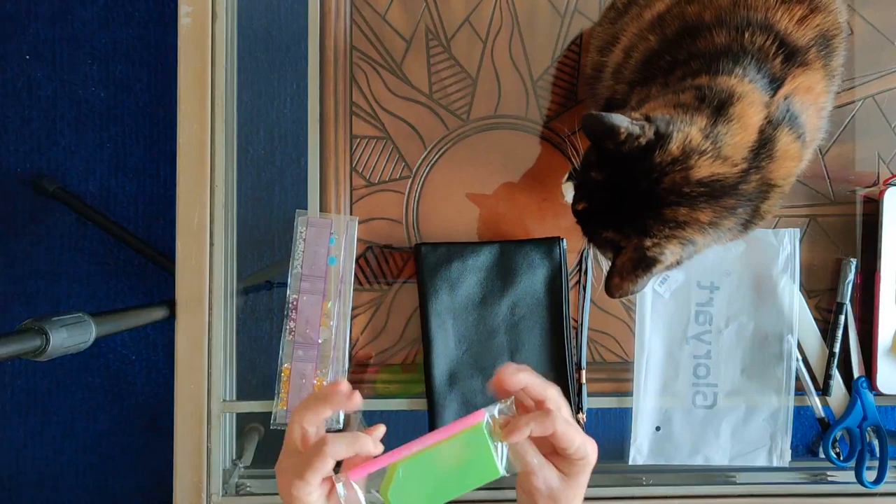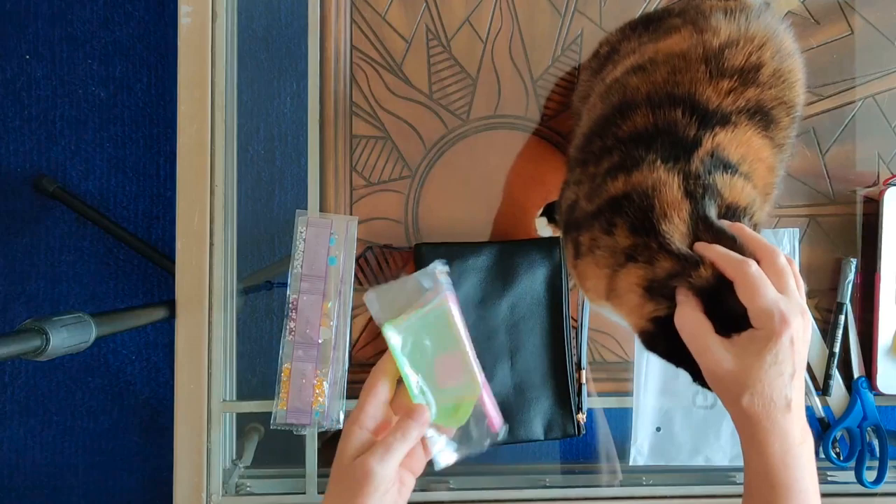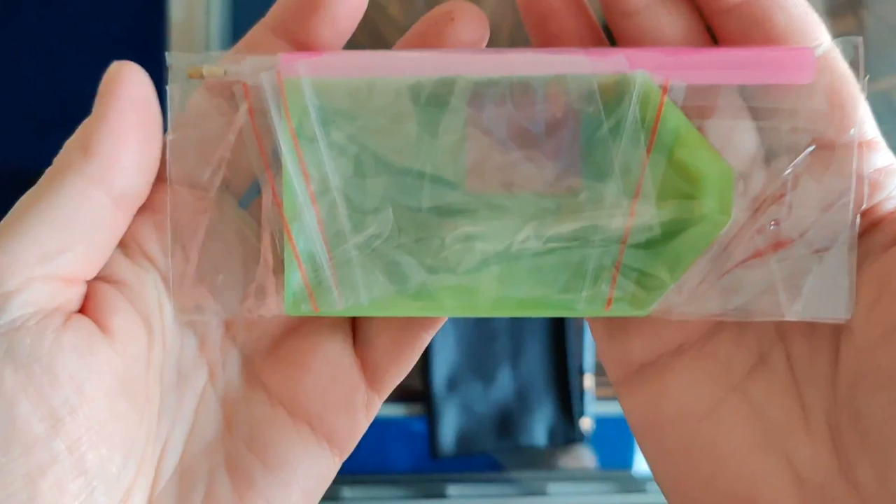Alright, the first thing I noticed is they sent me a standard kit that has a single placer pen, a green boat, looks like three baggies, and a small plate of pink wax. Just one of our standard kits, so that's good.